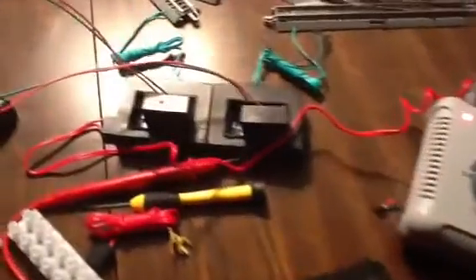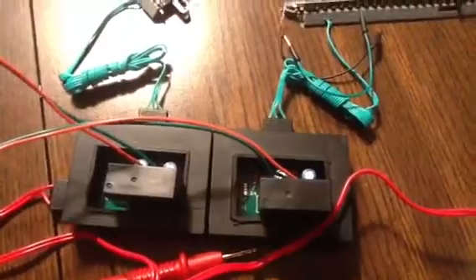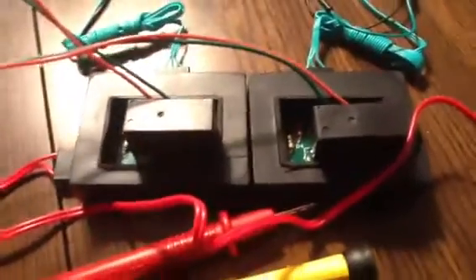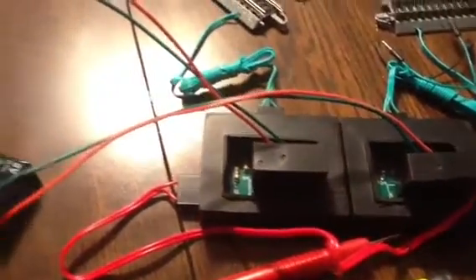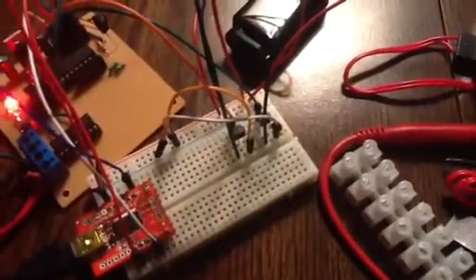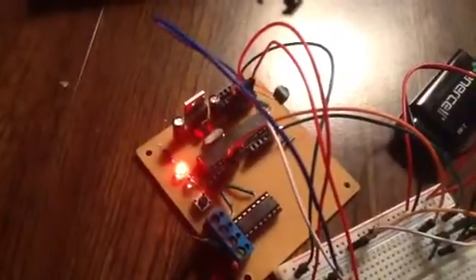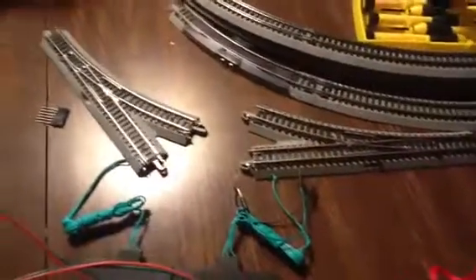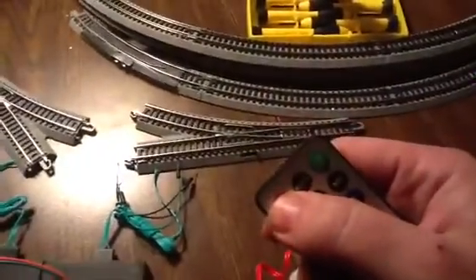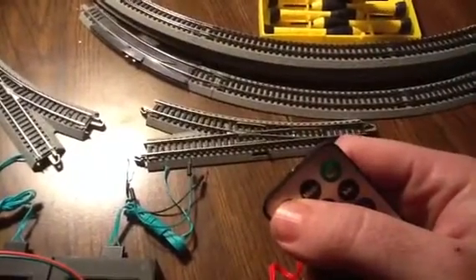I modified the turnout remotes with double pole double throw relays, patched through these little transistors, run with a 9-volt battery. Through the Arduino Express version 6, we've got our IR sensor hooked up over there, and we're trying to operate the turnouts. We're using the mini mode — I wrote the library for it earlier.